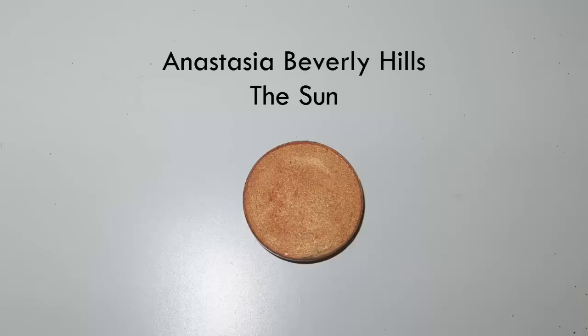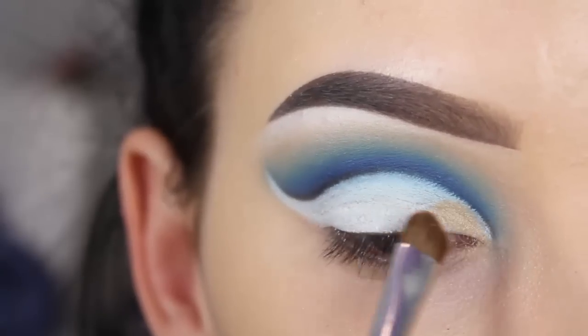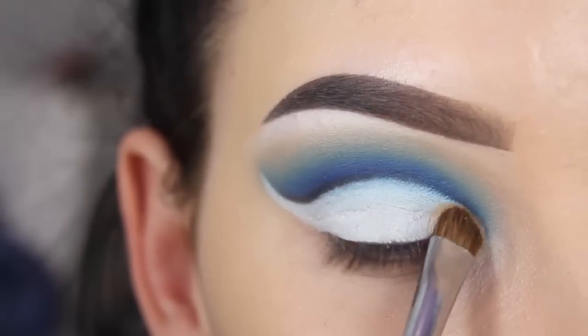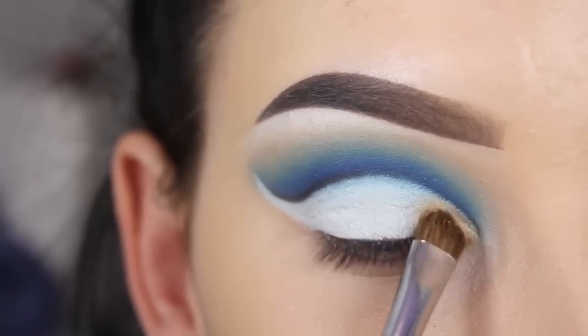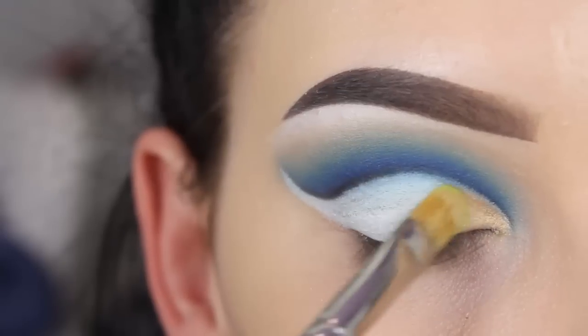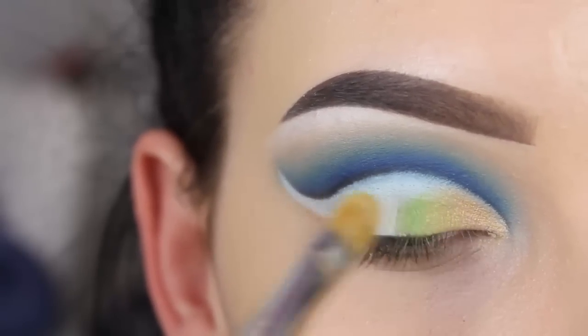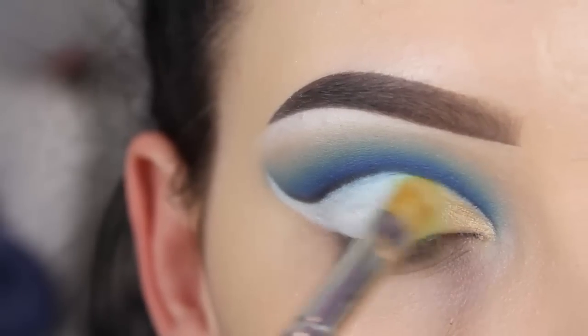The first shade that I will apply on my eyelids is called The Sun from Anastasia Beverly Hills, and I'm using a Morphe M210 brush, lightly pressing this on my eyelids. The next shade is called Fuji from Makeup Geek Cosmetics — this is a very fresh green apple shade with a slight sparkle, and I'm using my MAC 242 brush to apply this next to the other shade.